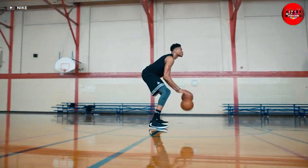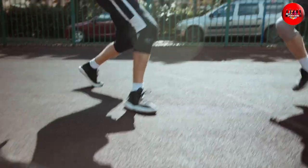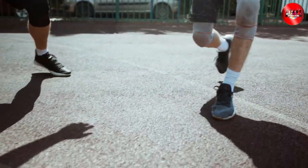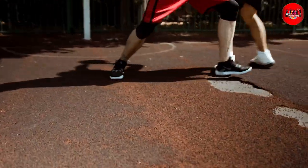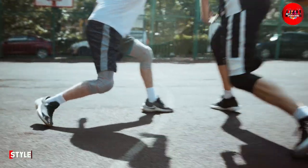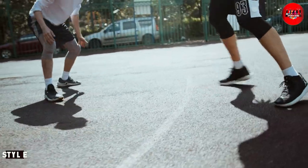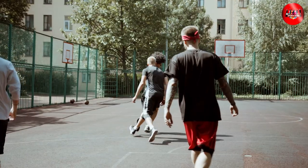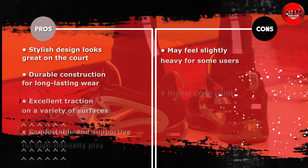The lacing system is also well designed, allowing you to adjust the fit as needed. The shoe feels snug and secure on your foot, which is important when you are playing a high intensity game like basketball. Finally, let's talk about style. This basketball shoe is sleek and stylish with a modern design that will look great on the court. The shoe is available in a variety of colors so you can choose the one that best matches your team's colors or your personal style.